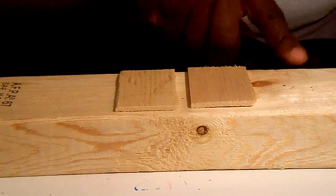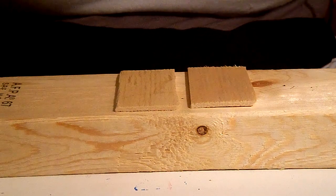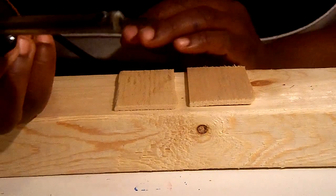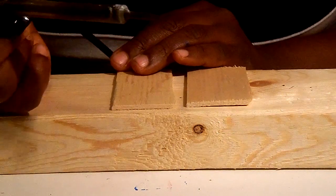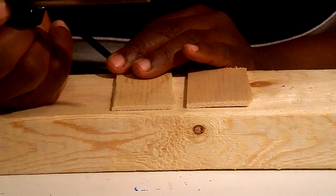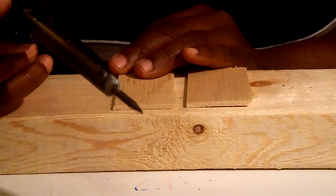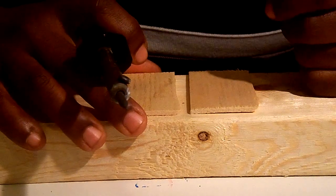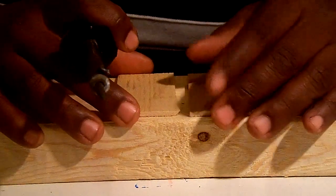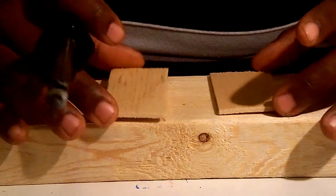So one day I was out experimenting. I used my soldering iron one day and just burnt through a piece of wood to see what would happen, and it made a perfect hole. Do you hear me? A perfect hole. I didn't have any dust, the wood was still in perfect condition, I didn't break it or anything like that. It just worked out for the best.